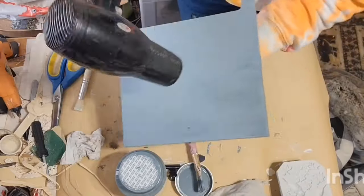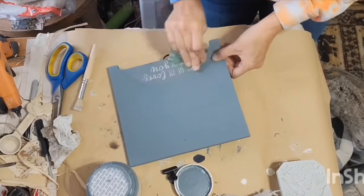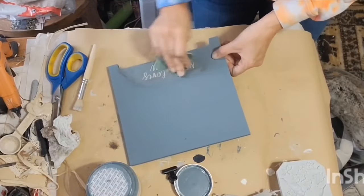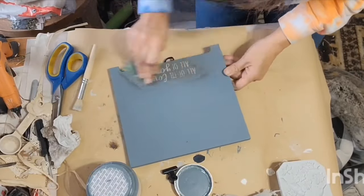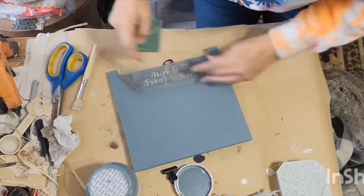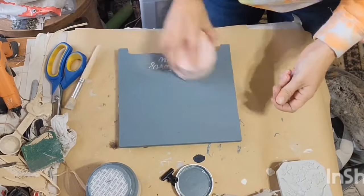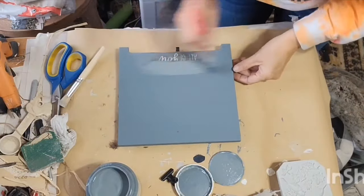But as that paint dried — I helped it dry with my blow dryer — it was raised a little bit. So I had to go over that with my piece of sandpaper. I just sanded that down where it was flush with the rest of the piece, and then I went and painted that back with that Blue Pine color.